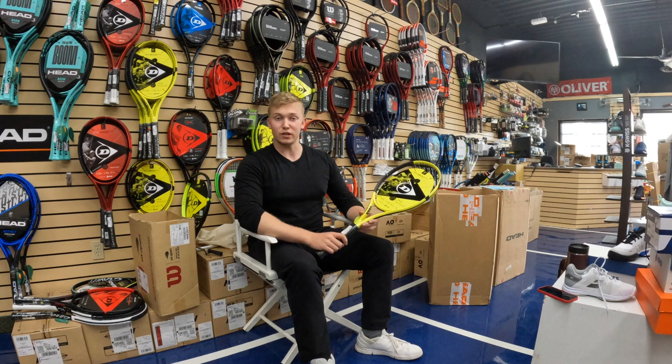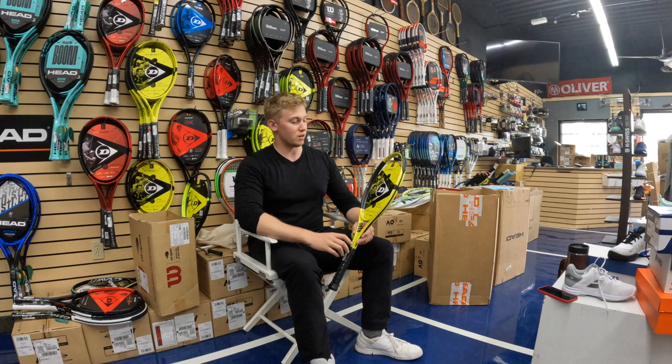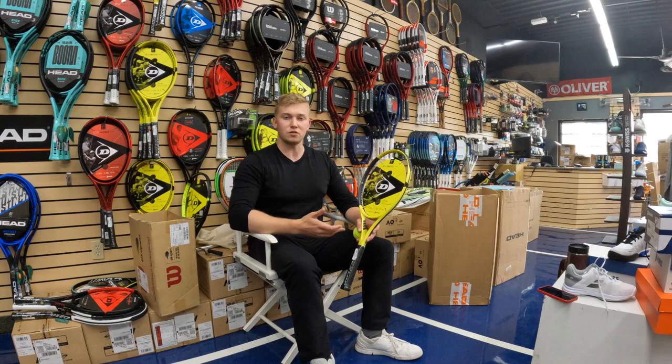I think for volleying, this is a very nice frame and it's going to really reinforce the idea that you're going to have a stiff take back and really not use that much wrist on your volleys. Anything with a spin serve, or if you're on the run or a grinder, this frame is really going to suit you.